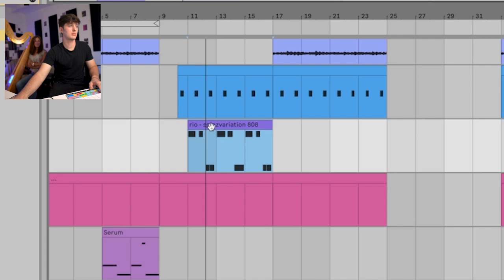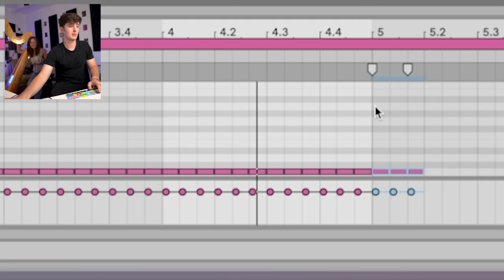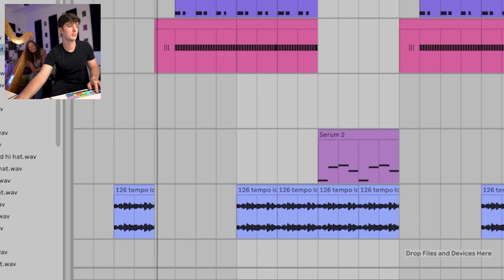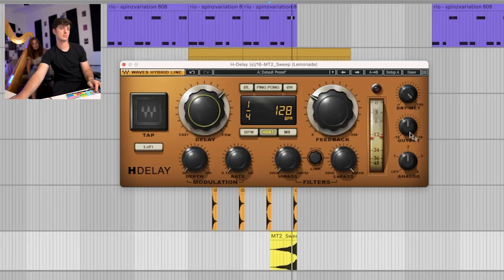This is so cool because usually if I wanted a harp I would just try to play one, but it sounds so not real. I'm trying to think of all the different things I can use this harp for that are unexpected.